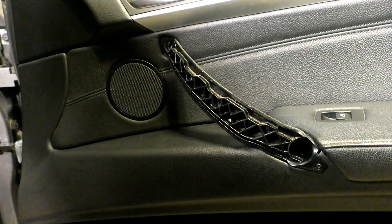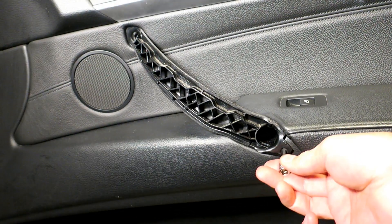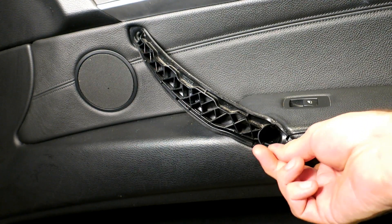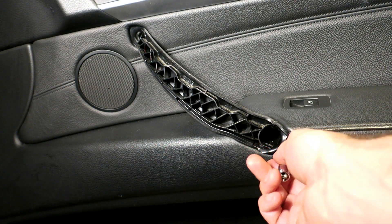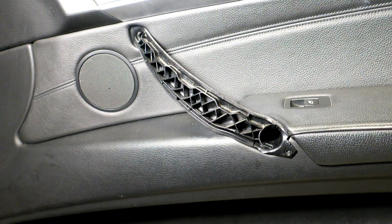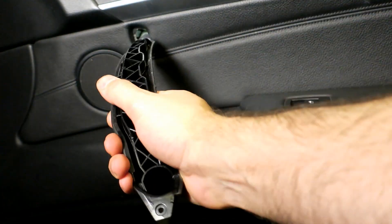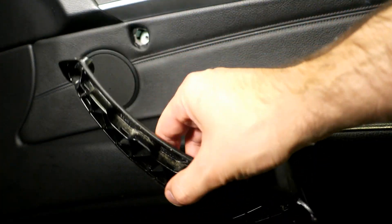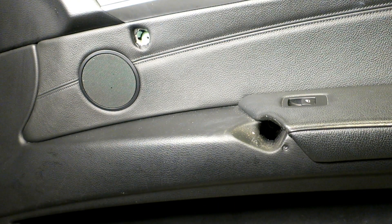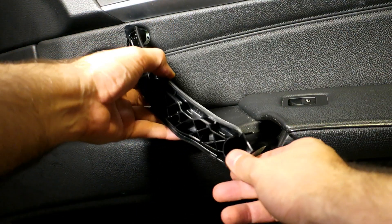Now from what I can see here, there's a T10 Torx here — removing that. Maybe it's easier than I thought, or maybe the door panel has to come off anyway. Pretty easy — wow. This just basically clips in.